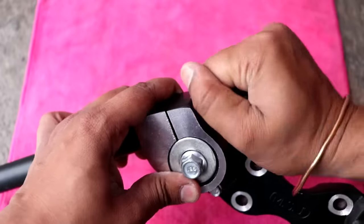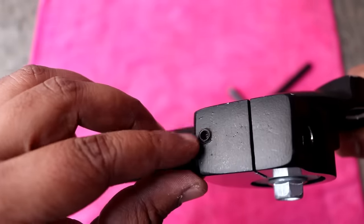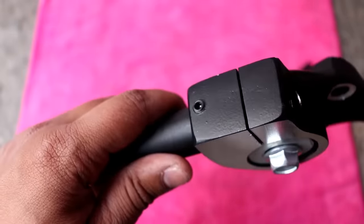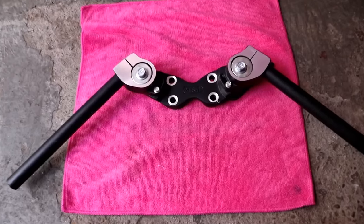Here is a small Allen key bolt — you have to tighten it with a small Allen key. Now we will put it on our bike.